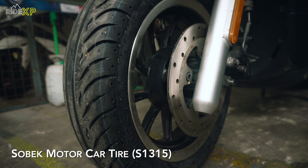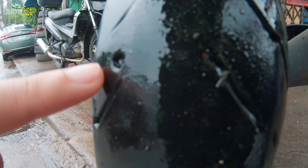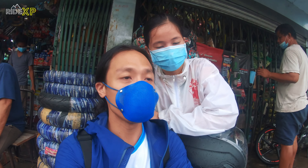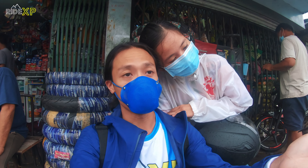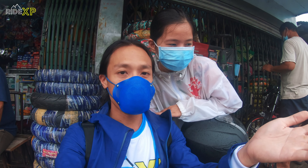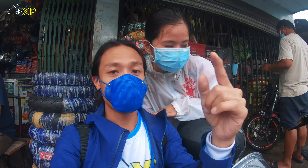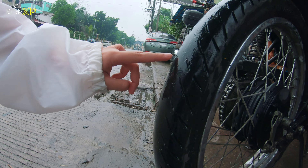Here we are again at F. Oliveros. Maraming nagsasabi na yung gulong daw yung pinaka-importanting part ng motor natin in terms of safety, kasi it's what keeps your motorcycle on the road. So lagi nating alaga ang gulong natin — kung natahimik mag-aspire yung gulong, i-check ang tire pressure.